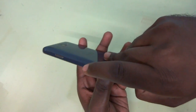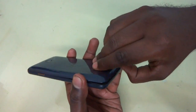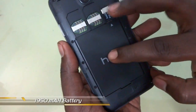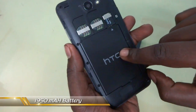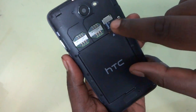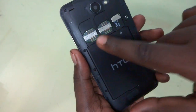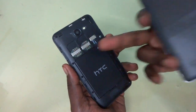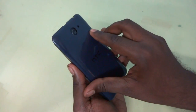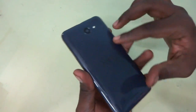Now let me show you the internal things — the memory card slot and all that. So I'm going to take off this back panel. You can see the 1950 mAh battery placed here, and the microSD slot which is expandable to 32GB, and you can see SIM 1 and SIM 2. SIM 1 is the only port which is capable of CDMA connection, that is 3G connection.